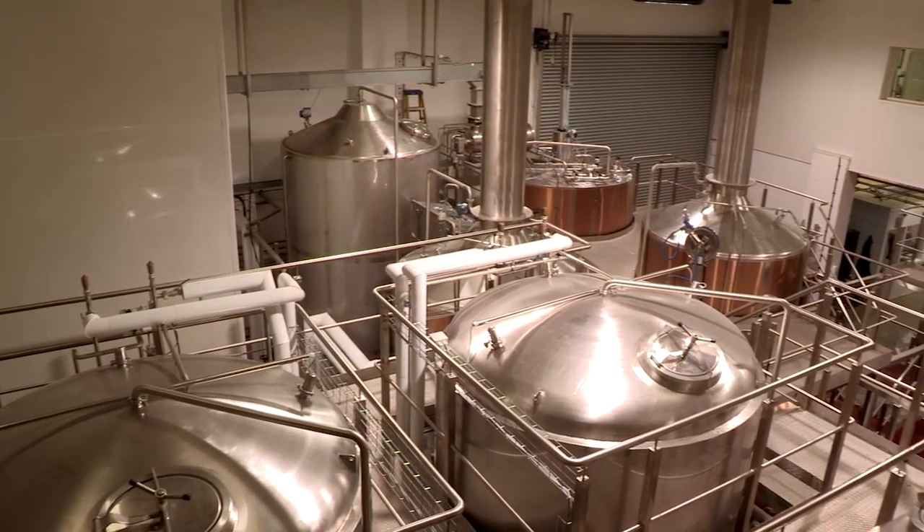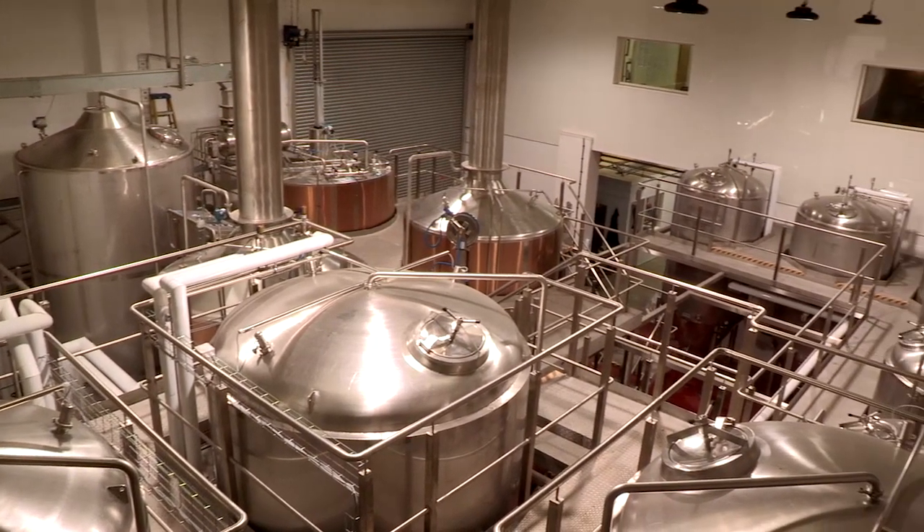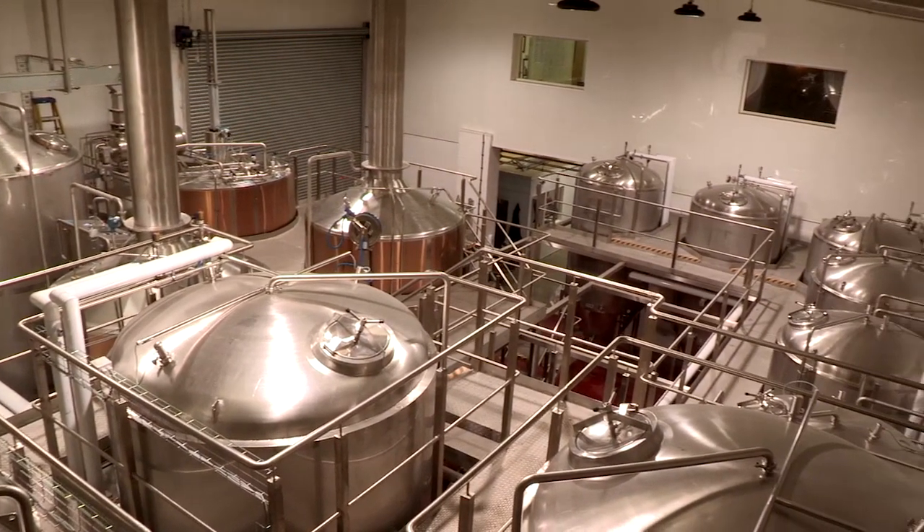Mitsubishi have helped us increase our production at the brewery. We brew the beer, not machines, but with the new kit now we are supported by automation. It makes our jobs easier, it makes it more efficient, and we can produce a lot more beer thanks to the automation that we've got now.